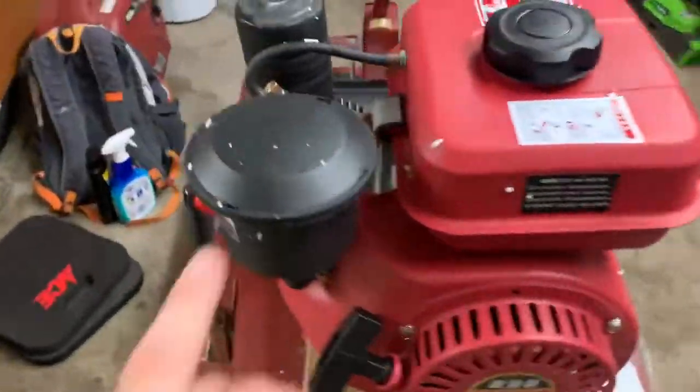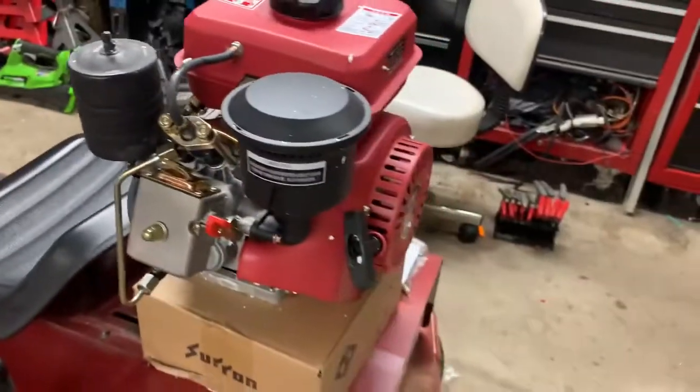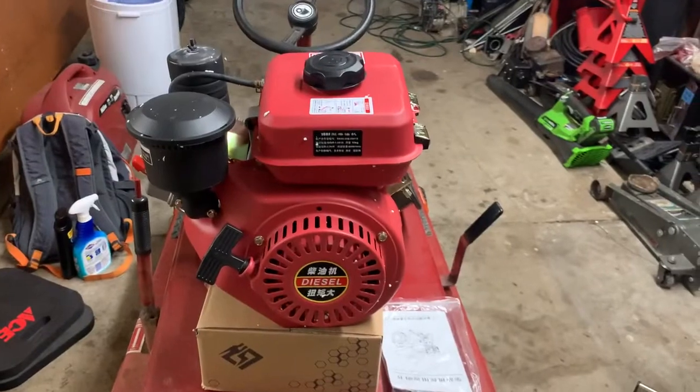There's an air filter, it's got the pulley, and here's the decompression lever. I'm not gonna keep pulling it over until I actually go ahead and put oil in it. But this is our intro to this little engine — what are we gonna do with it? I don't have a freaking clue.